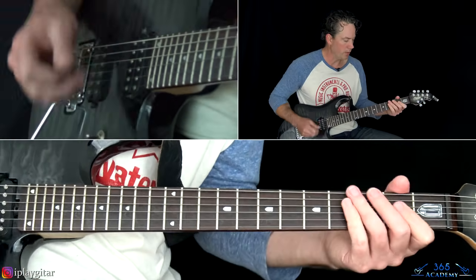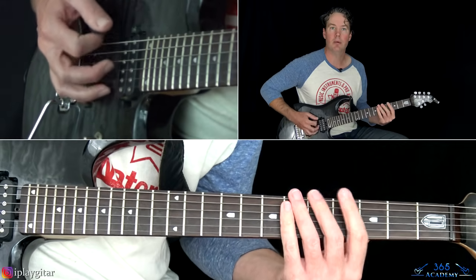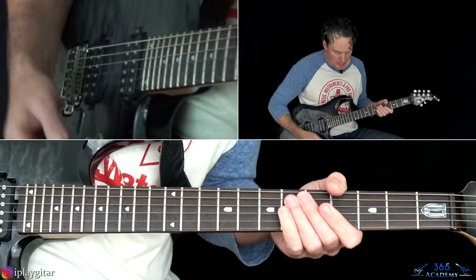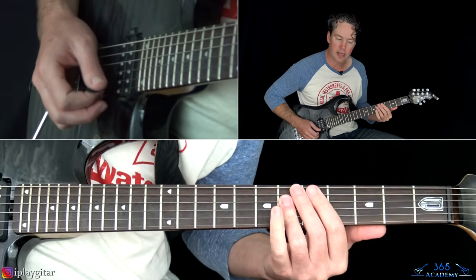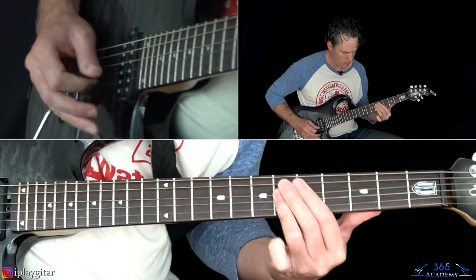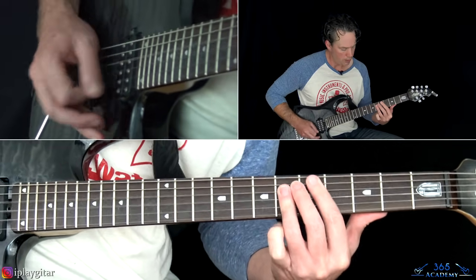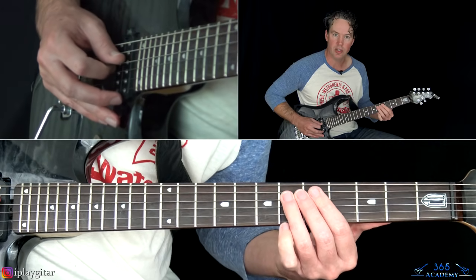That takes us to the pre-chorus. We're still starting with sixteenth notes on the fourth fret of the low E, and then it goes to this chord. He plays it slightly differently at times — you can do it as just the sixth fret on the D and the G together, or later in the song he plays it based off a C# major chord.